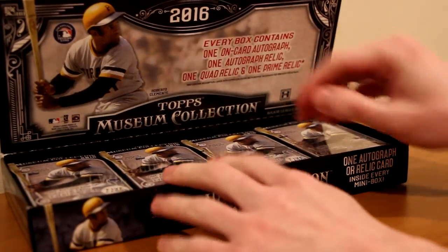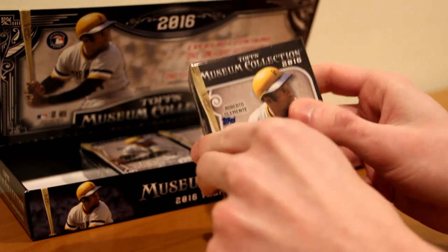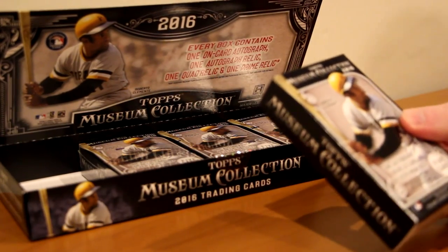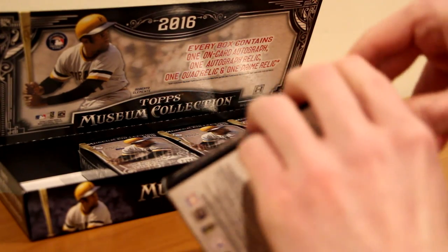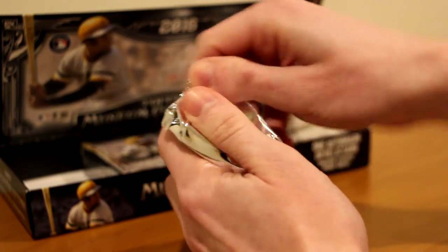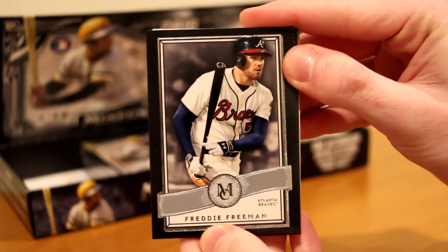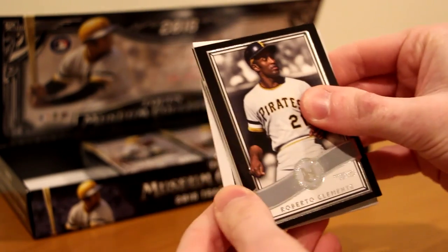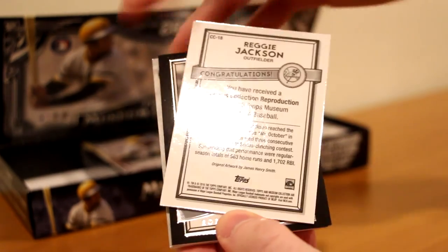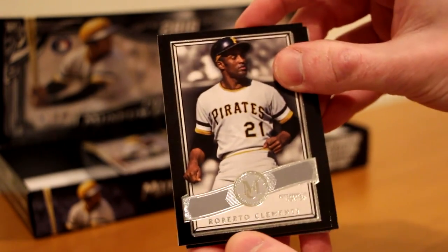There we go — four mini boxes. Start with this one right here. Roberto Clemente on the box. First mini box of my Topps 2016 Museum Collection. We got Freddie Freeman. Roberto Clemente. And we got a Reggie Jackson Canvas Collection — real nice. Sometimes these can be one out of one with the artist's signature, but this is a reprint. So Reggie Jackson, Roberto Clemente — cool, he's on the box.